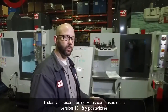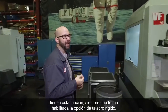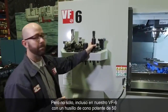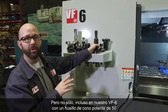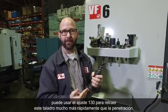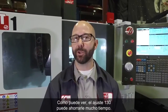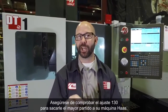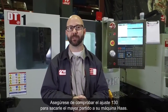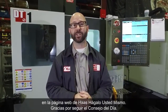Now all Haas mills with mill version 10.18 and newer have this feature, as long as you have the rigid tapping option enabled. Not only that, but even on our VF6 with a powerful 50-taper spindle, you can still use setting 130 to retract the tap much faster than it's feeding in. As you can see, setting 130 can be a huge time saver. Be sure to check your setting 130 to get the most out of your Haas machine. Click on the link below for some useful tapping information from the Haas DIY cycle. Thanks for watching this Tip of the Day.